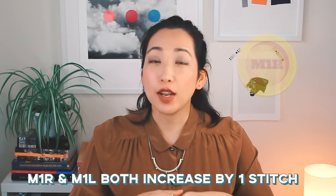The M1R and the M1L are two sides of the same coin. They both increase by one stitch — one of them leans right and one of them leans left. I'm going to show you how to do both of them in this super quick knittorial.